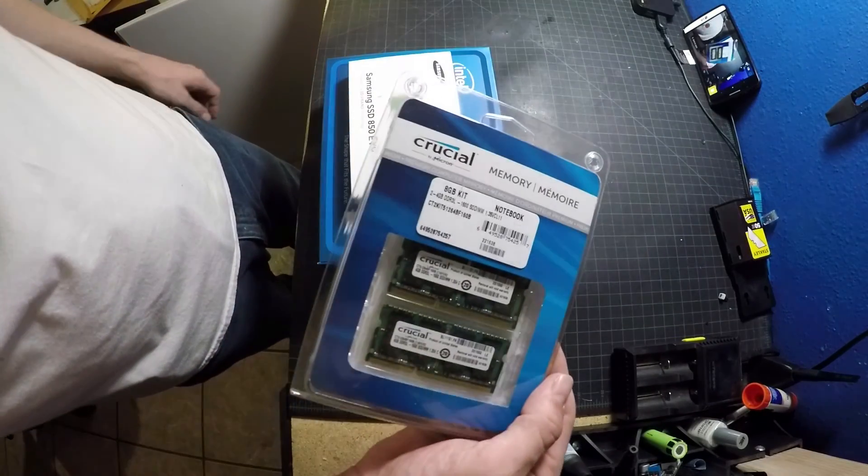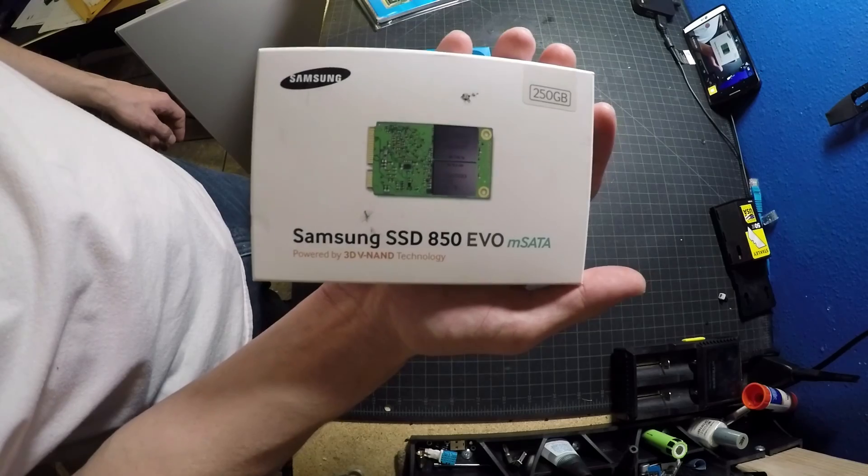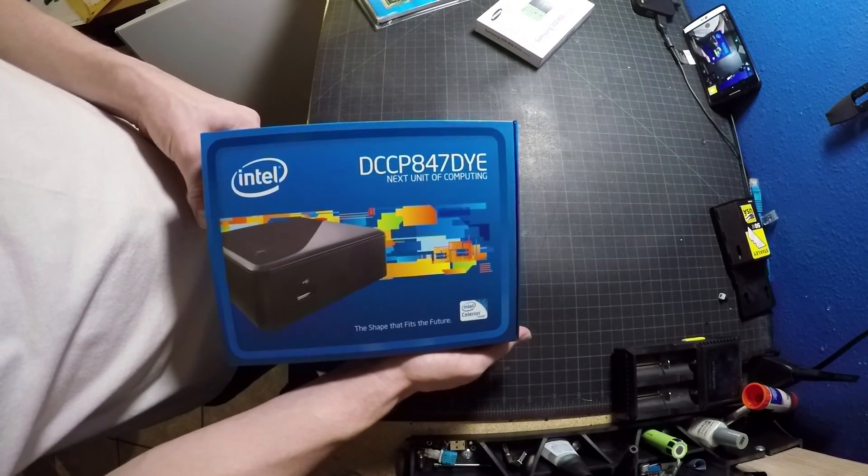Today's video is going to be about installing RAM and SSD into an Intel NUC. Here we've got 8 gigs of Crucial SODIMM, a 250 gig mSATA drive, and here's the actual Intel NUC.